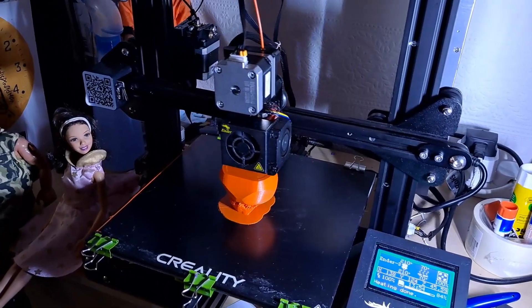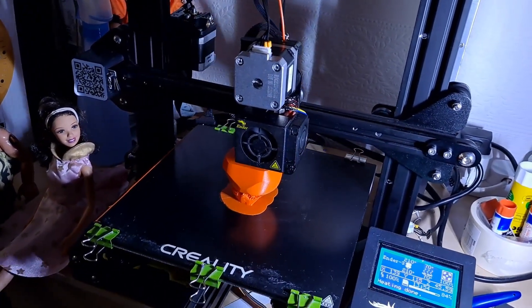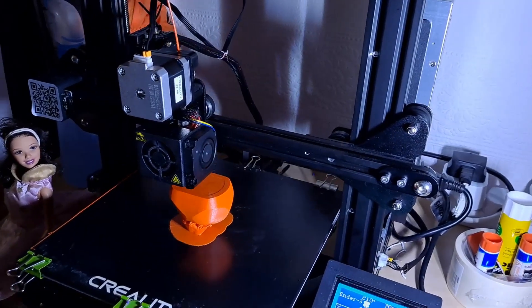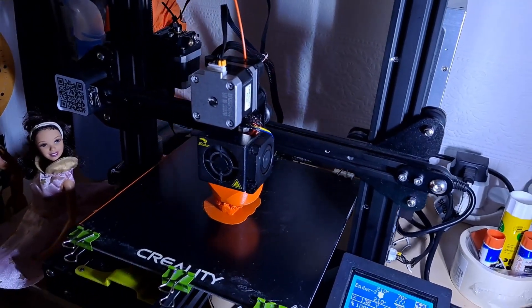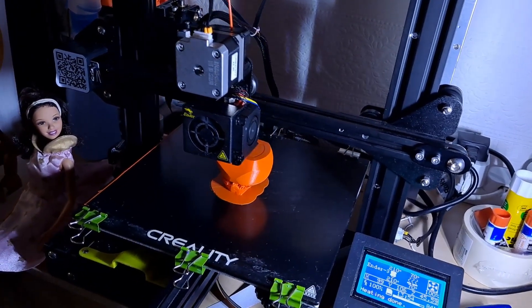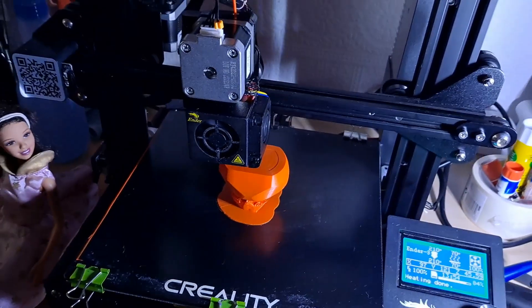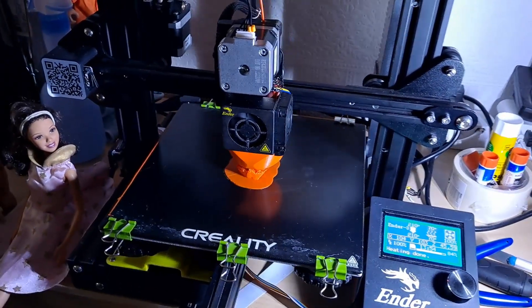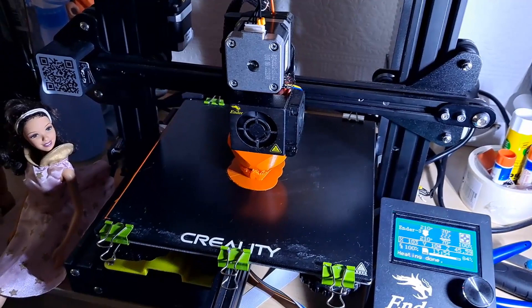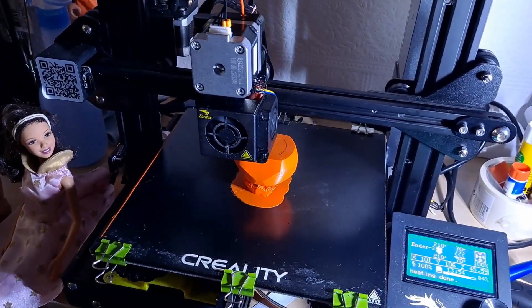Which means I had to use support columns and pillars to stop it falling over, printing it solid again. I'm just hoping that printing it that way round, any distortion will be on an edge that doesn't matter.